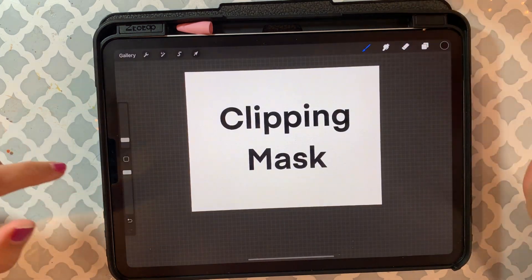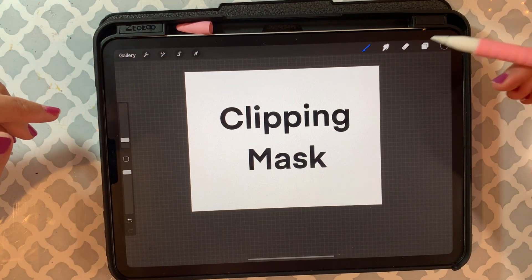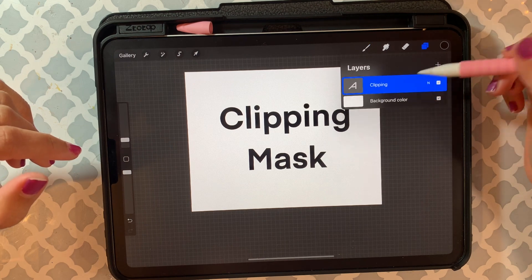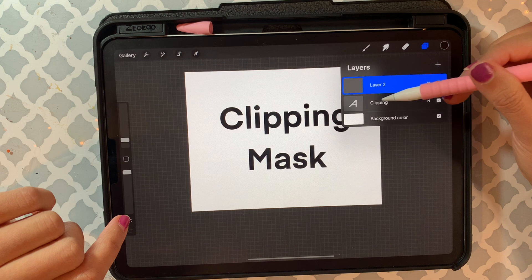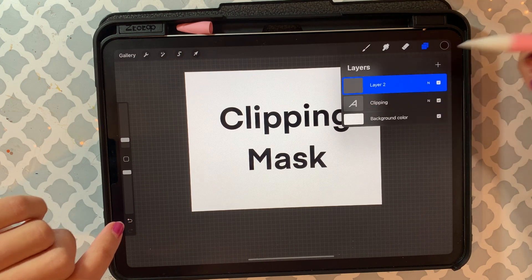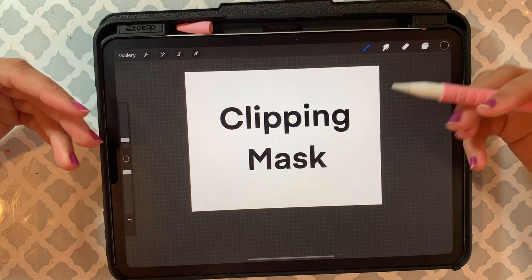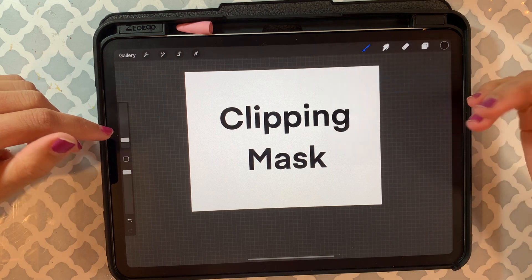Okay, so now you have something to work with. Now you want to use a clipping mask, so here I'm just going to add a new layer above my design layer. Let's say you want to add a different color for the clipping mask — for the word or design that you are using.